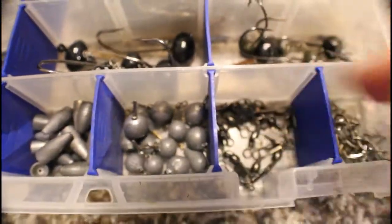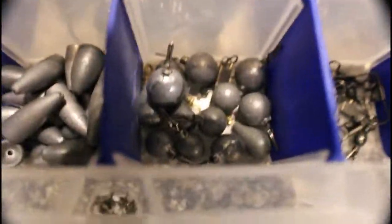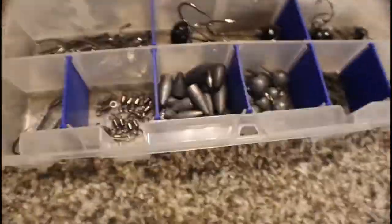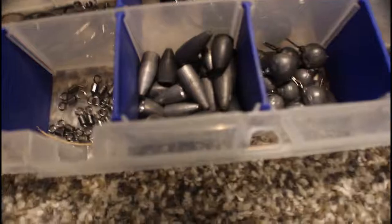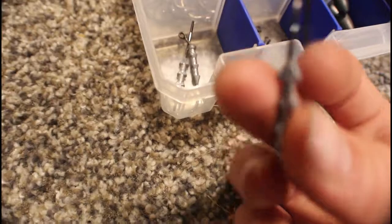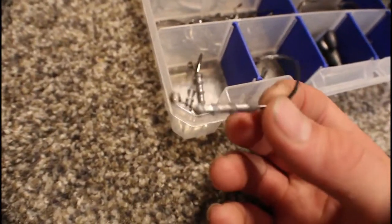In here we have trebles, snap swivels, drop shot weights — wait, wrong box. Here are your standard drop shot weights, and we have teardrops in here too. Here we have all different sizes and weights of Texas rigging weights, more widely known as bullet weights. And then swivels, and tube hooks — could be swim bait hooks — I use them for tubes and they work really well.